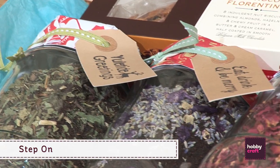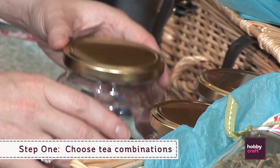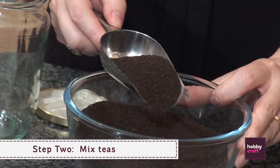Step one: choose which tea combinations you'd like to use. Step two: mix the teas in the jars and give them a good shake.